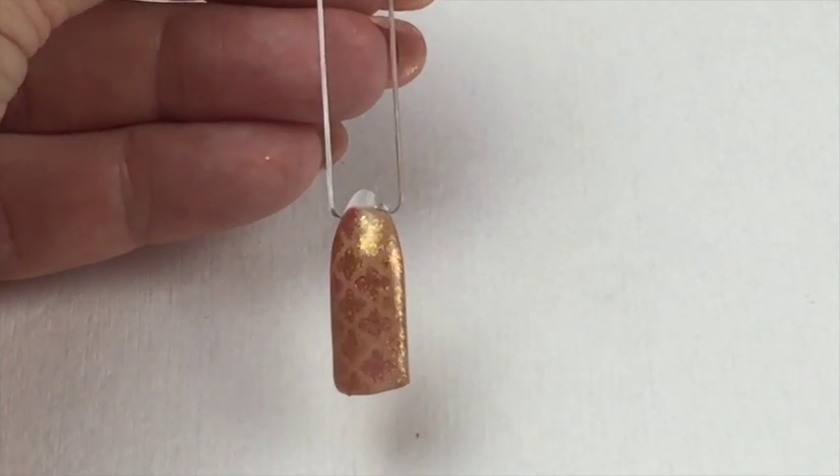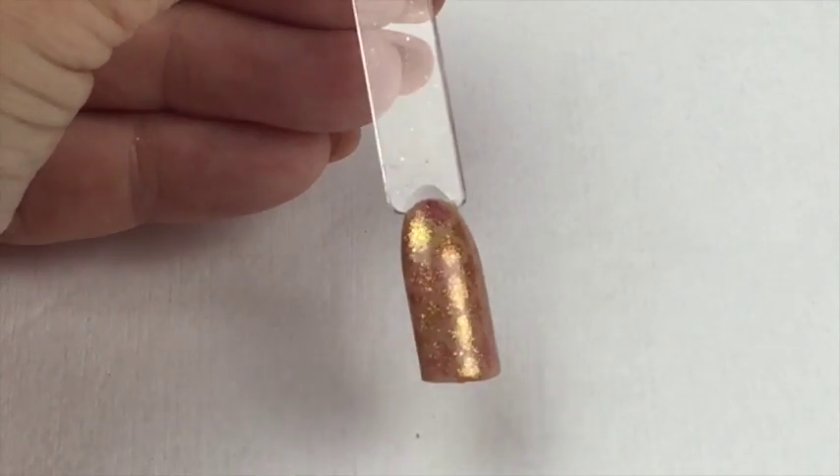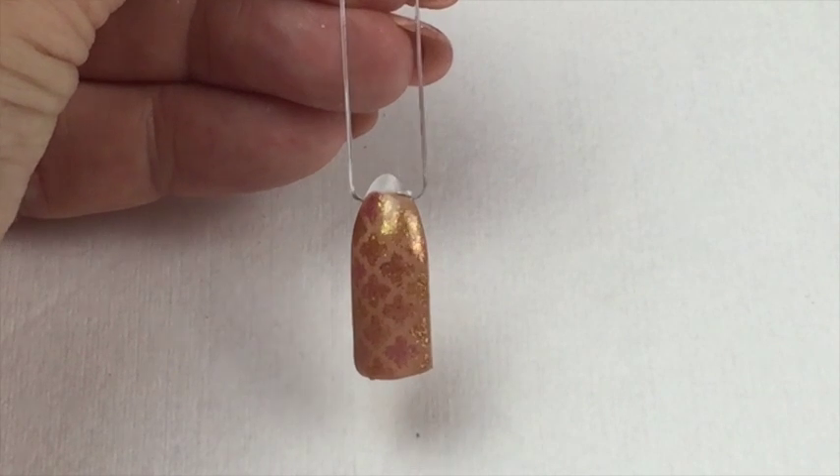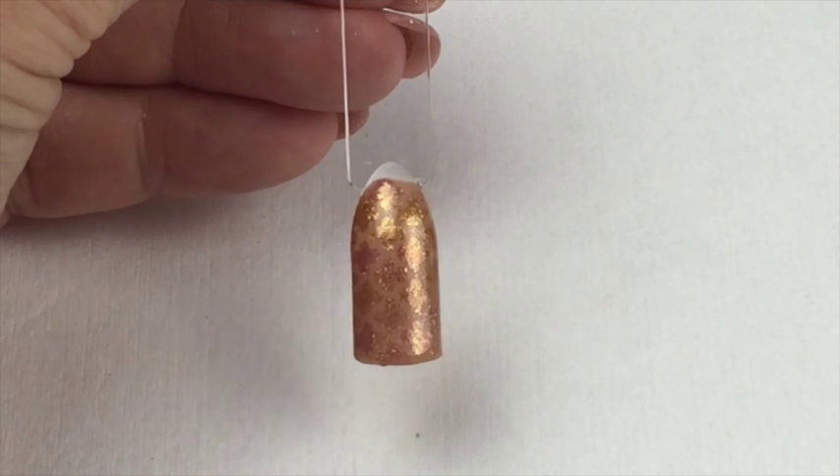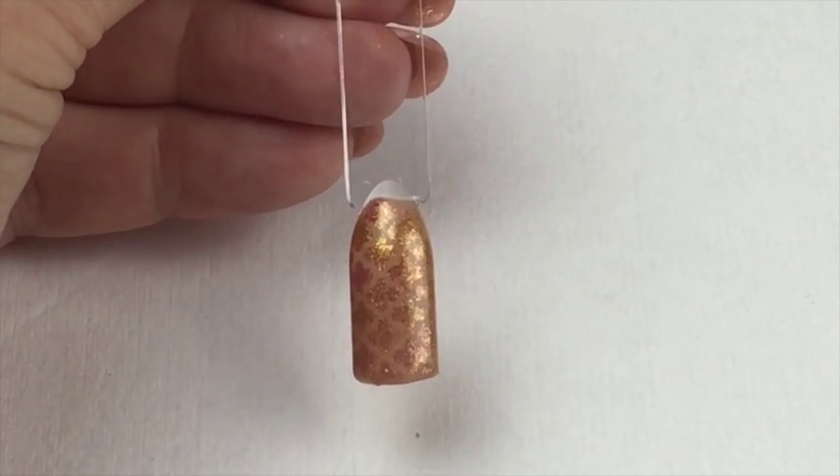So that is the finished design. I hope that is showing up well - it looks like it shows up better when I tilt it like that. The colors I've used are gorgeous. The Magpie Beauty pigments are stunning.